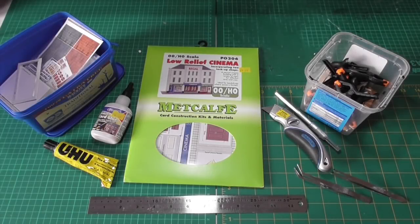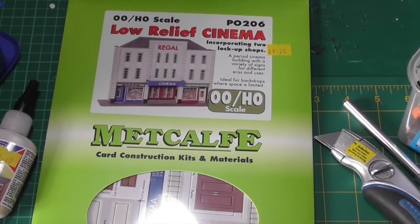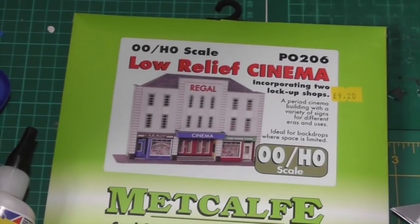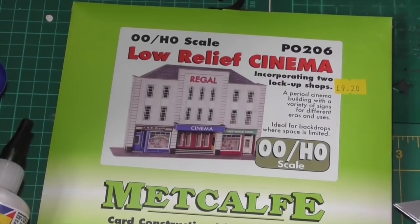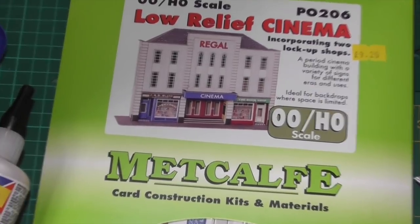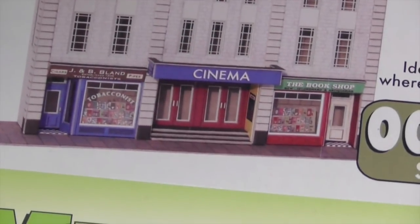Welcome back to Alanley Hoodie Central. This video is slightly different to the other ones because this one is all about what you can see in front of you. In this video we're going to be building the low relief cinema made by Metcalfe. It's a double O scale kit, kit number PO206. The channel is a modern era, so what I intend to do is to update the signs and change it into a modern era cinema.